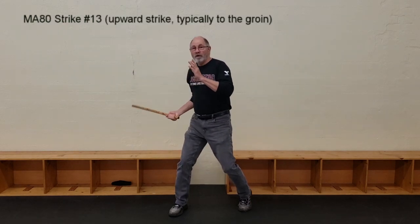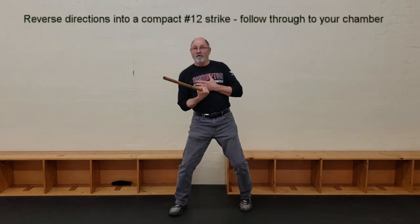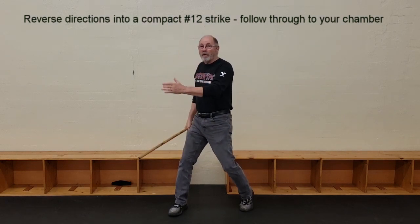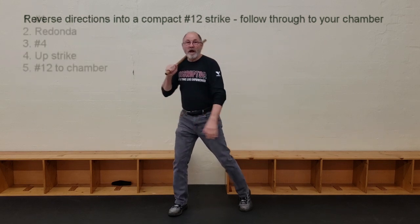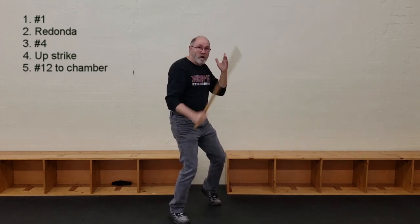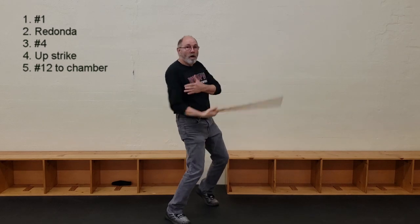From there you get your single stick redonda. From that point you do a wide four, and then you come up with a short upward strike — very much like a shovel in boxing. Then you reverse it and come down with a compact-type twelve strike. You follow through and re-chamber. So what you've got is: number one, your redonda, your four, your up-strike, and then your down-strike. When you come down, I come down past my leg this way, and you follow through. One, redonda, four, up, down, and you're back.